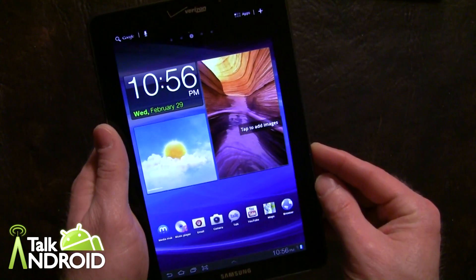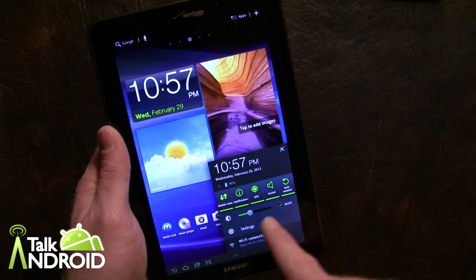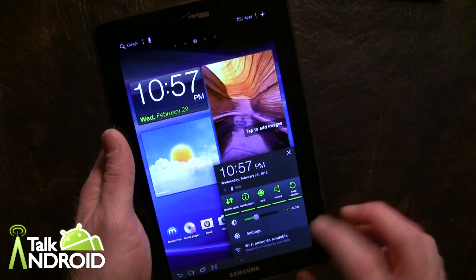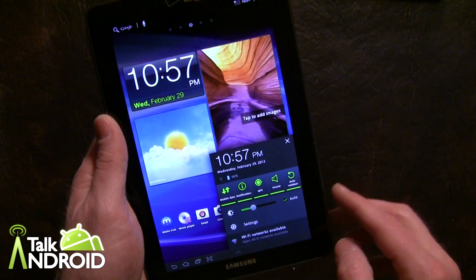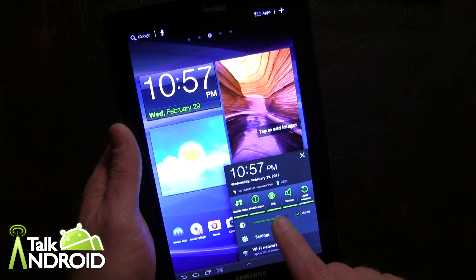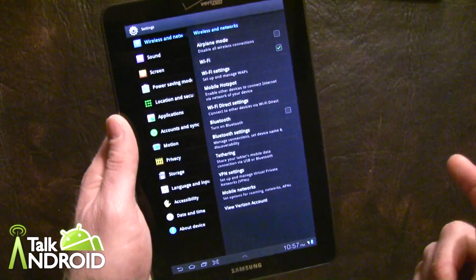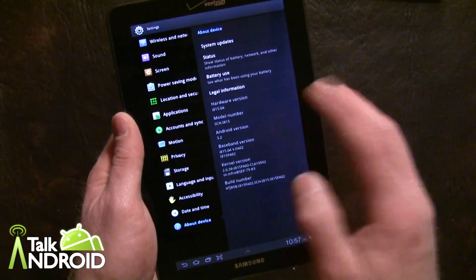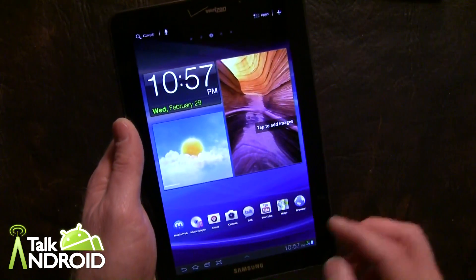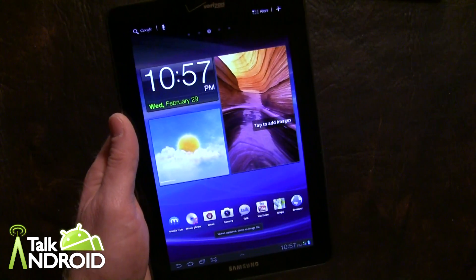TouchWiz is on board, and another negative is Android 3.2 — let's verify that. Part of the TouchWiz features is when you go into the notifications, you can quickly access some settings, which is nice. You can change the display easily and go right into the settings. We'll go into About Device — and it is Android 3.2. Another nice feature of TouchWiz is the ability to take a screenshot right there.